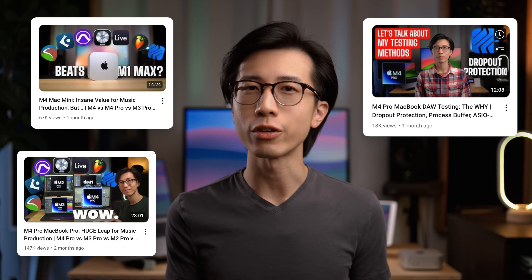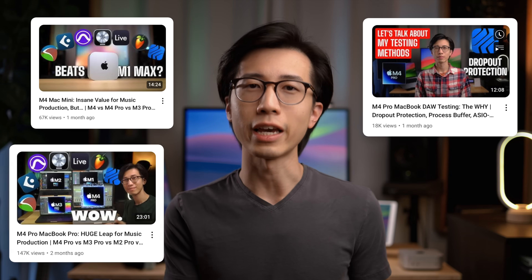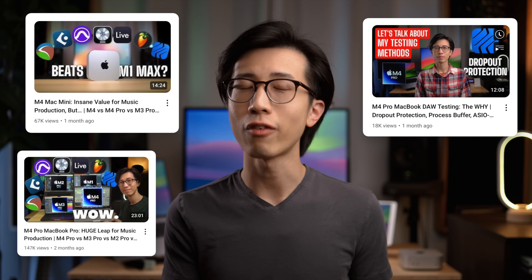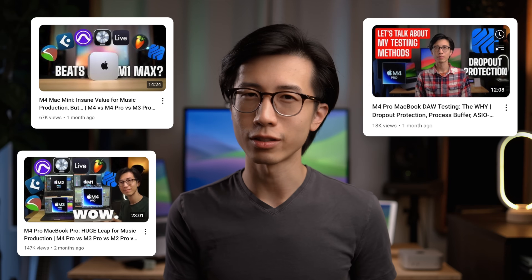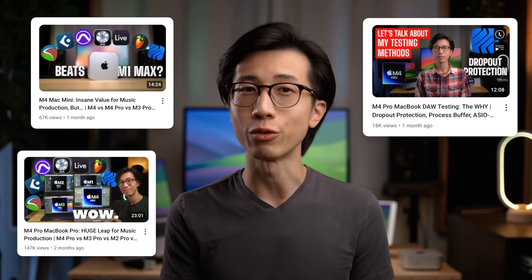This video is part of my M4 Mac testing series. There are three videos already available: one on the M4 Pro MacBook Pro, one on the $599 M4 Mac Mini, and one detailing my testing methods, so be sure to give those a watch if you haven't.